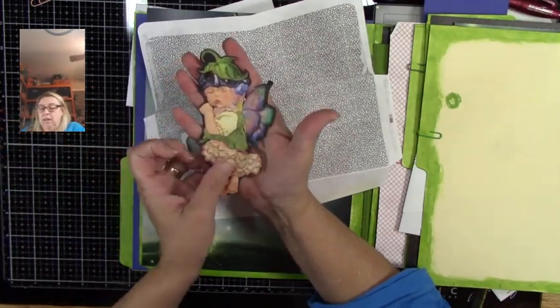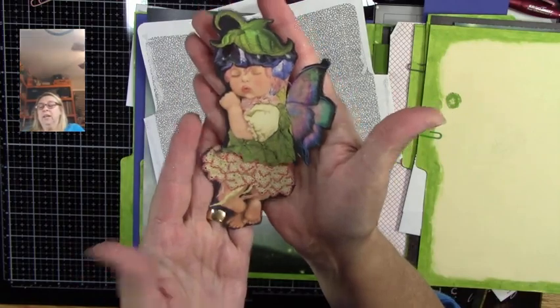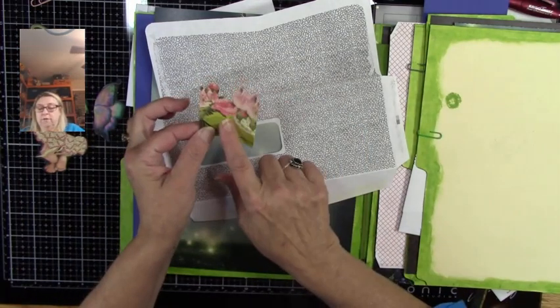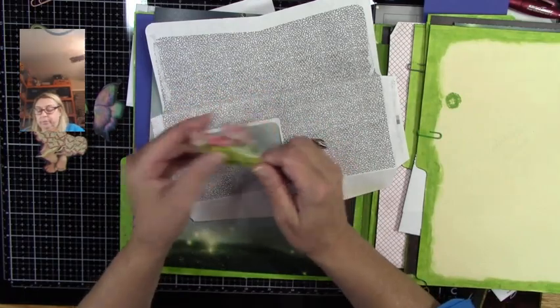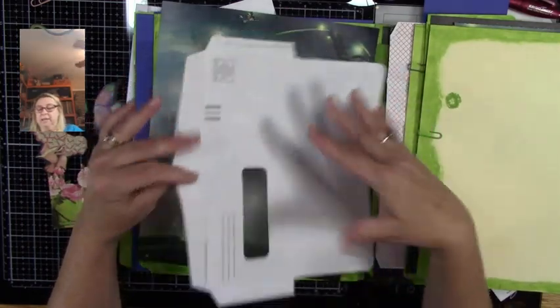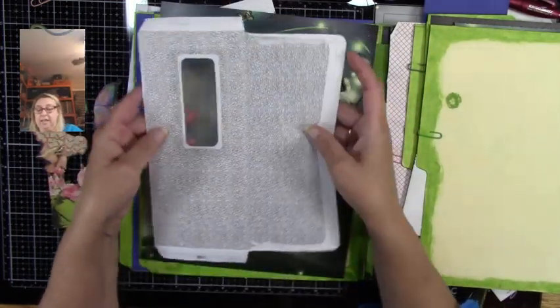Gather up some of your ephemera. I have this little fairy right here and I've cut it up into three pieces. I also have the leftover from our pocket that we did the other day.